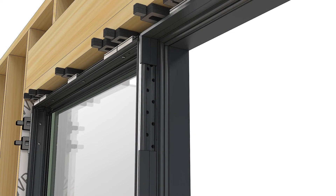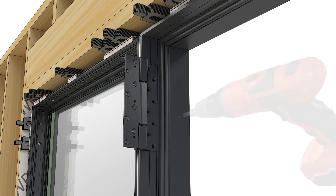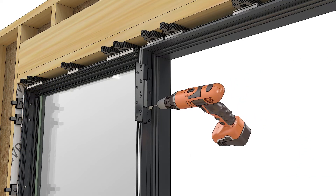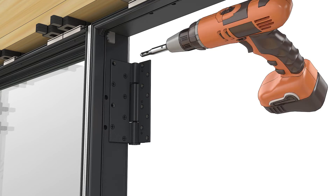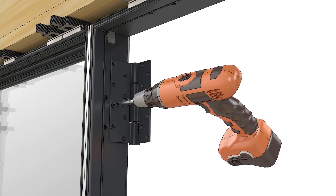Install the appropriate trilobular fasteners to attach through the hardware and frame into the mull pin. Place the in-swing hinge against the jamb weather strip, then pre-drill through all holes and fasten the hinge with trilobular screws provided. Out-swing hinges are attached at the factory with two holes left open — pre-drill and attach with trilobular screws.